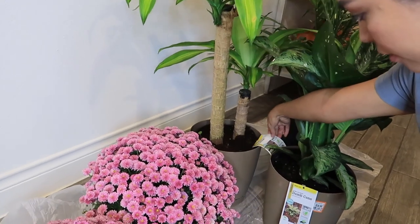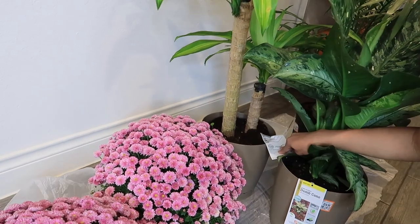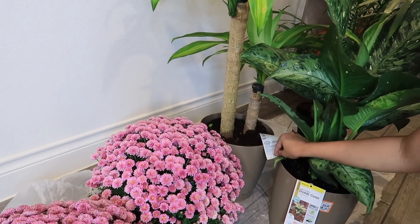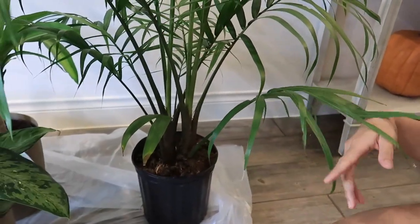This is a foliage — I don't know if I pronounce it right, but it's a foliage something. This one is also a low maintenance plant; you just gotta make sure that the soil is not dry to maintain this one.